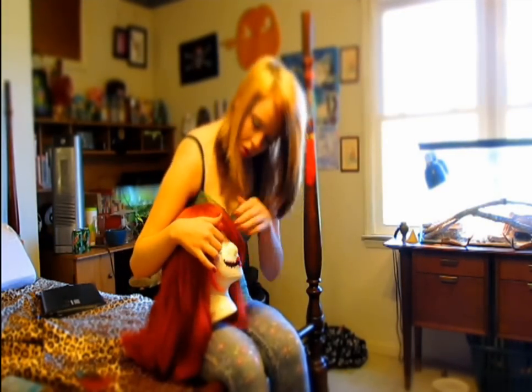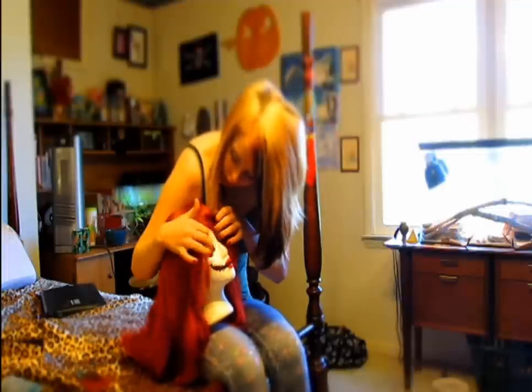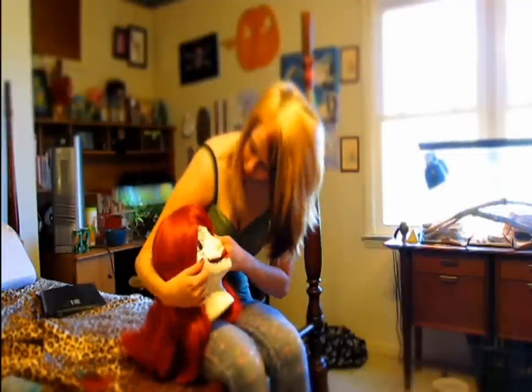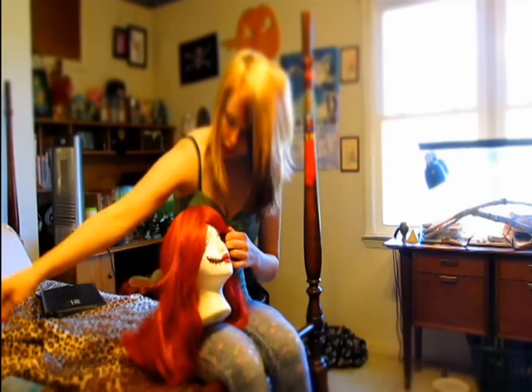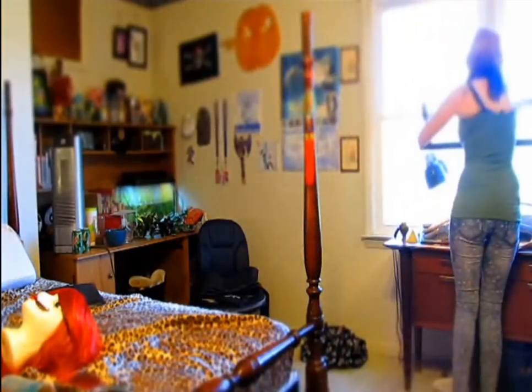I put it on my lap to separate the bangs so I can see what I'm doing, and I'm trying to show you guys how to separate it too. You want to make sure that you can't see any of the lace wig underneath it — where mine is black, yours might be like tan or any other color.